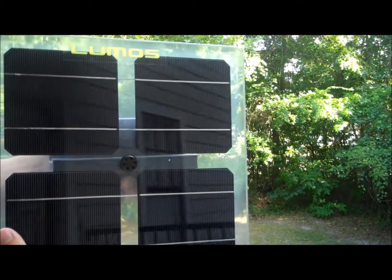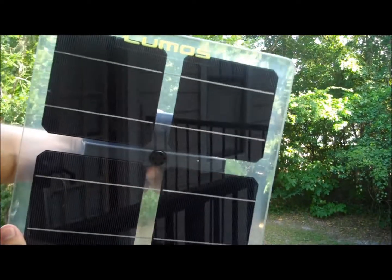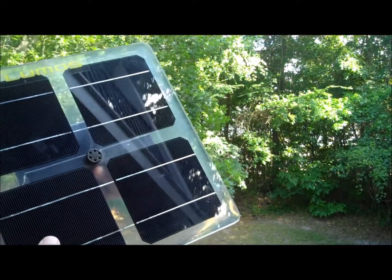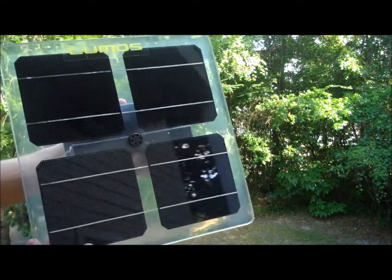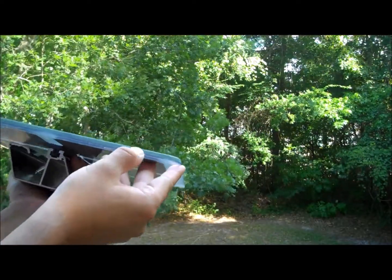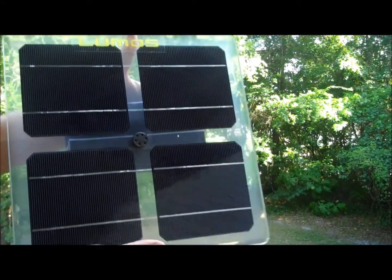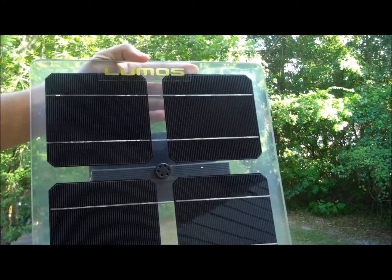This is a Lumos panel, also called a transparent solar panel. It has monocrystalline solar cells embedded in a glass sheet. This is actually a demo unit — you can see it's pretty thick. It's a gigantic panel and you can get different sizes up to about 300 watts.